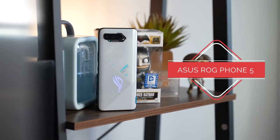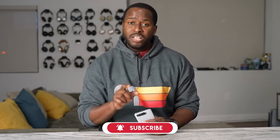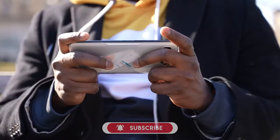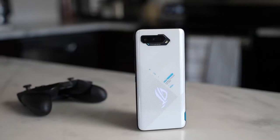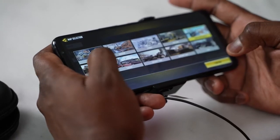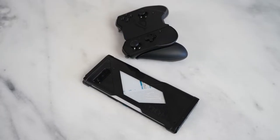Welcome back guys. If it's the first time watching videos on this channel, definitely hit the subscribe button and notification icon. If you care about gaming on smartphones or just gaming in general, we do that right here. In my hand is the ASUS ROG Phone 5, and ASUS has done many different things on this device. We'll cover audio, gaming, accessories, and the overall functionality of this device, including battery life.